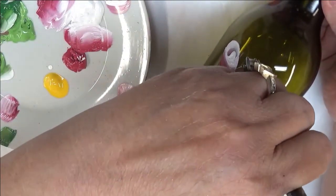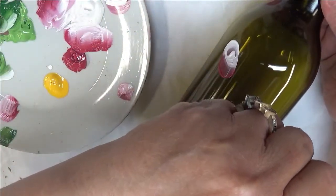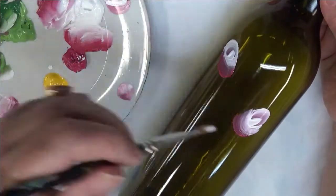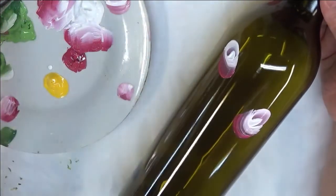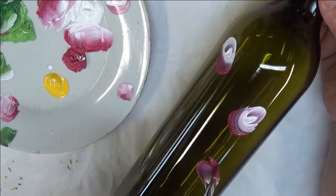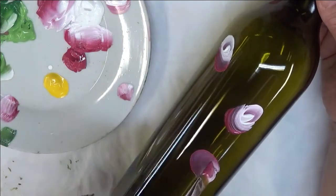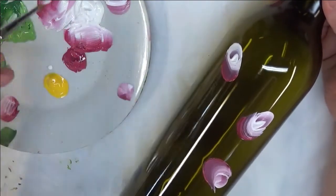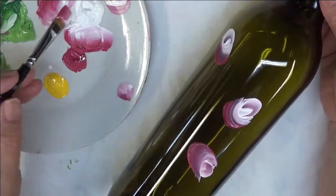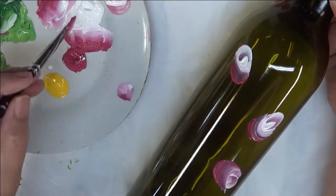So I'm just going to randomly place these. Some are going to be bigger than others as far as the buds go. I'm going to just keep moving down the bottle here. I am only going to do the front of the bottle for you today. If I were doing this to sell, I would do the entire bottle all the way around. That way if you put a light in it, it looks very nice, and you can sit it in any direction.